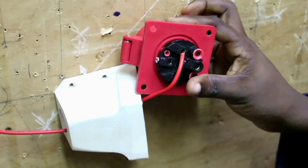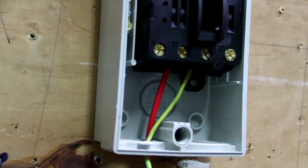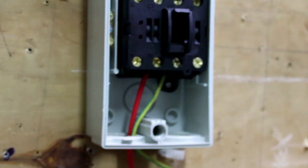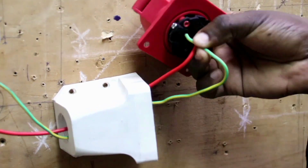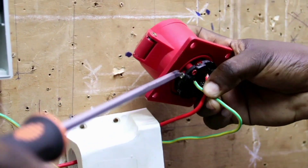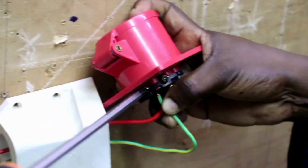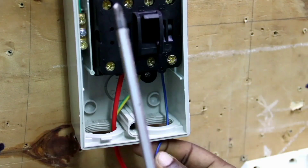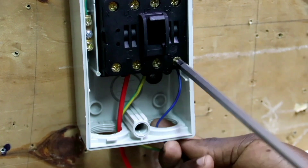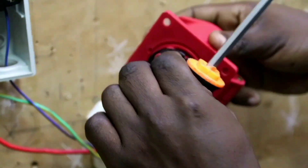Connect it to L1. We connect our yellow phase and connect it to L2 of our industrial socket plug. Connect our blue phase and connect it to L3 of our industrial socket, as shown.